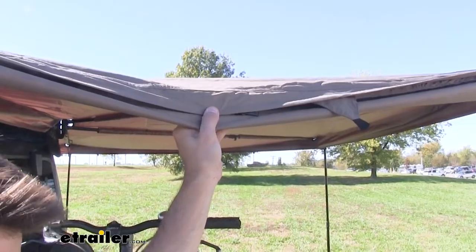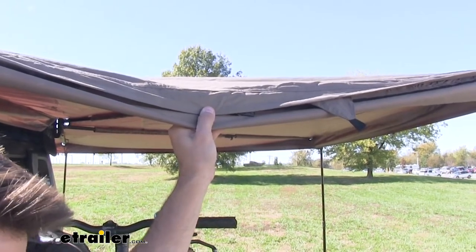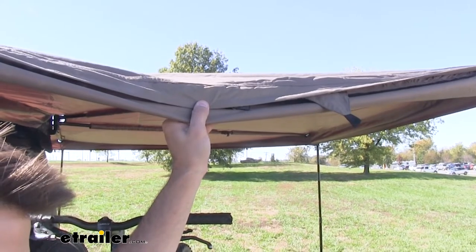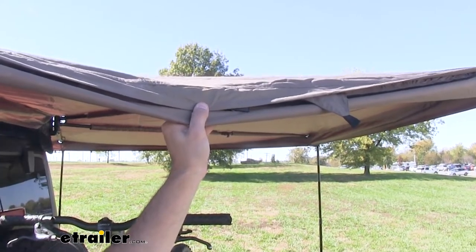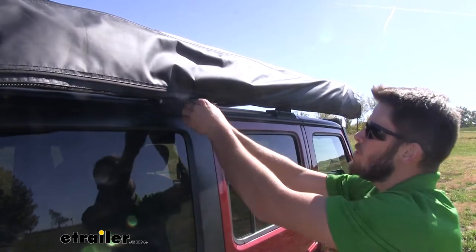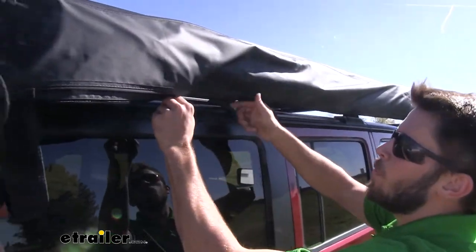The canvas is a rip-stop polyester material which is UV, water, and mold resistant, and it also provides SPF 50 UV protection. The integrated PVC cover helps protect your awning while it's in storage or while you're traveling down the road with it on your roof.